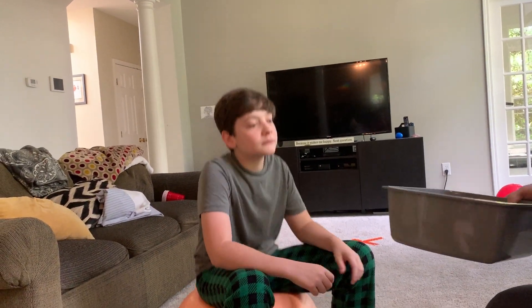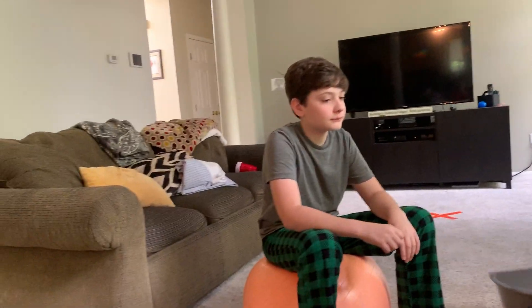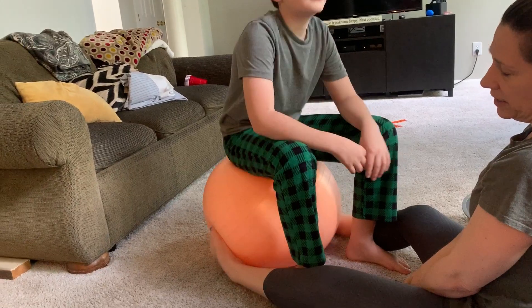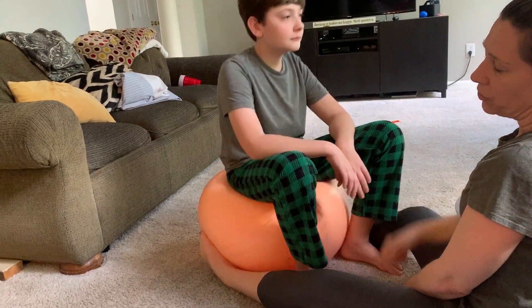Somebody may need to be behind them. Another thing I do to help stabilize the ball is I just put my feet around it so they can't roll back and forth with it.